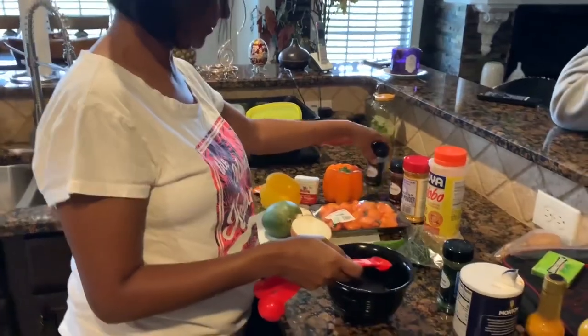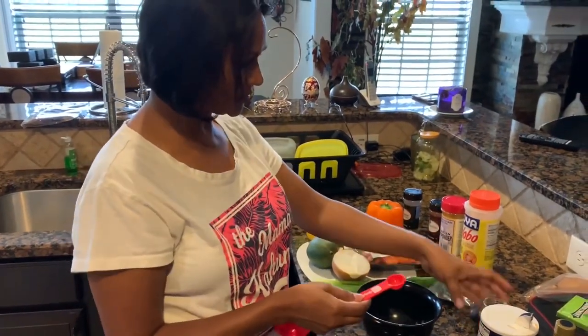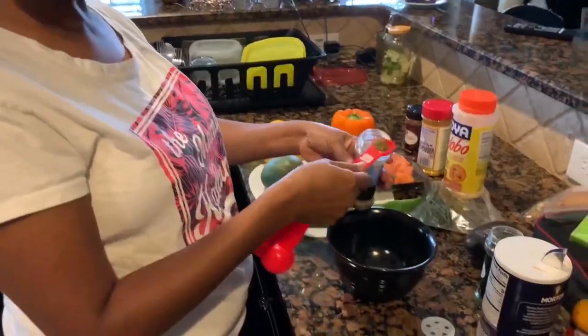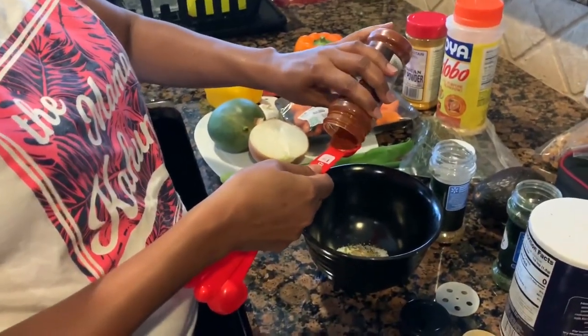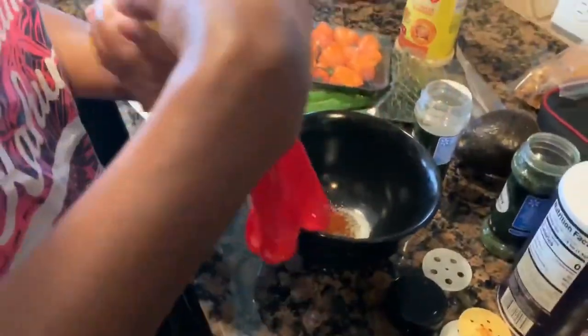A teaspoon of salt, half a teaspoon of parsley, half a teaspoon of oregano. All the links will be in the description below. This is the main ingredients.